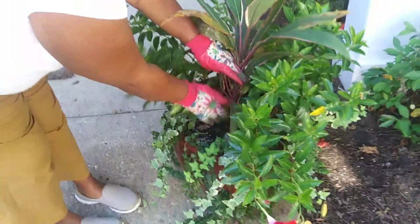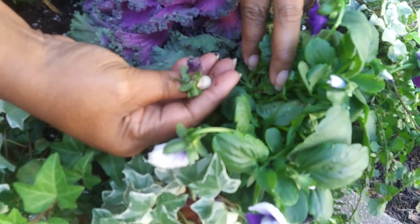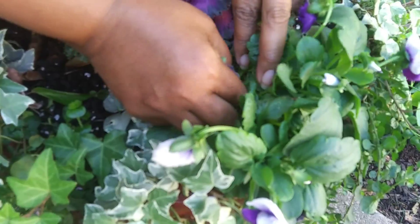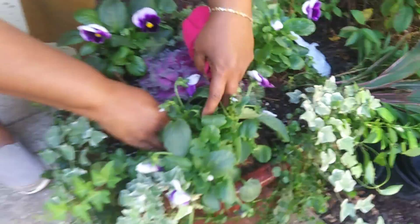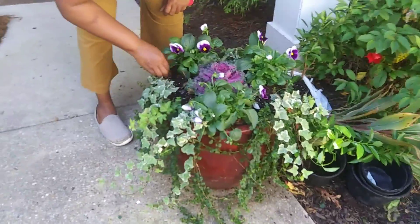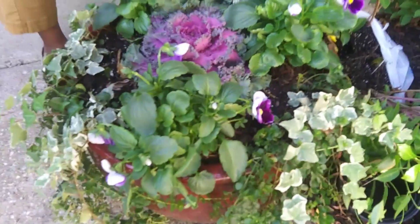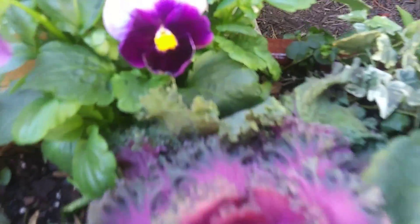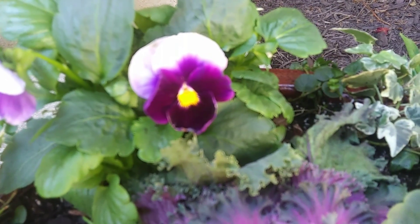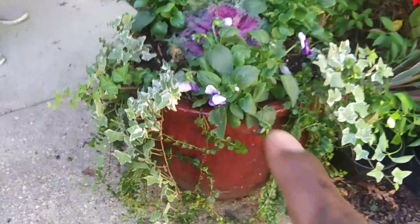We'll put something in there that's going to last through the winter and into mid-spring. Janice is plunking off the last of the spent blooms to complete this pot. This is the Matrix Beacons Field — it really complements this ornamental kale in the pot, along with British ivy and creeping Jenny.